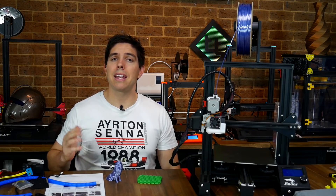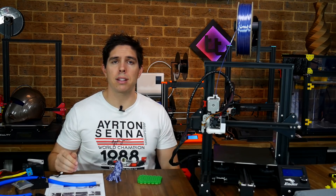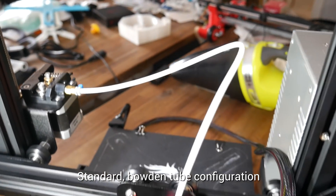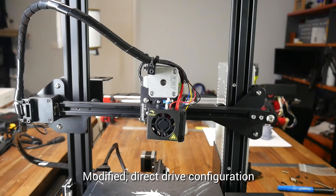We'll start by looking at exactly what direct drive means, its pros and cons, and then we'll look at the product and get into the installation guide. The factory Ender 3 has the extruder connected via a long tube to the hot end. Direct drive eliminates this tube and mounts the extruder directly on top of the hot end.